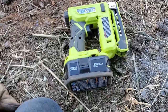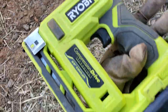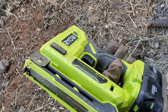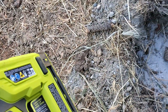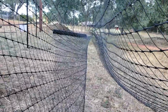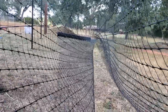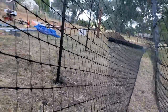I'm using this Ryobi One Plus compression drive stapler with the longest staples it will take. And I have our 300-some-foot roll of 10x down there. I've rolled it down so I can easily push this netting up and down.